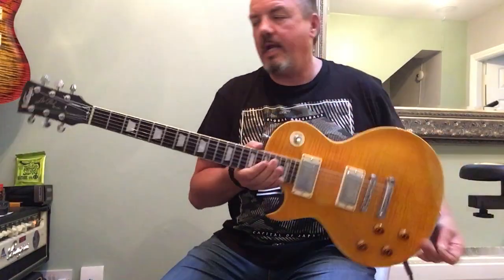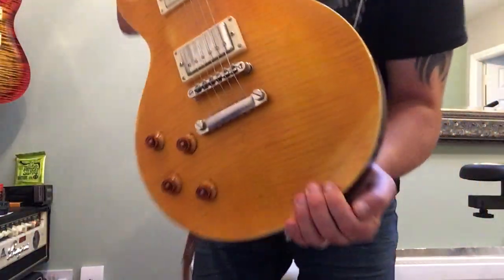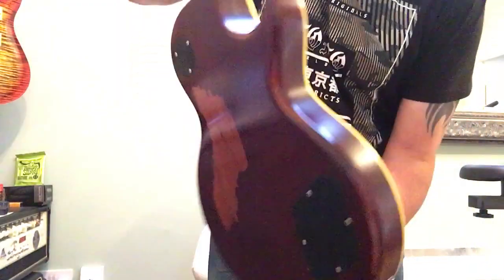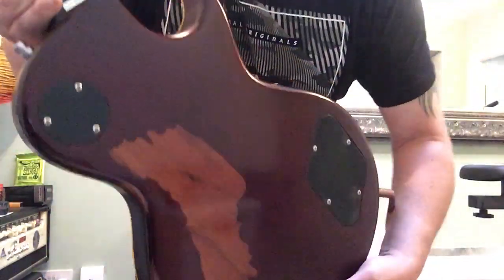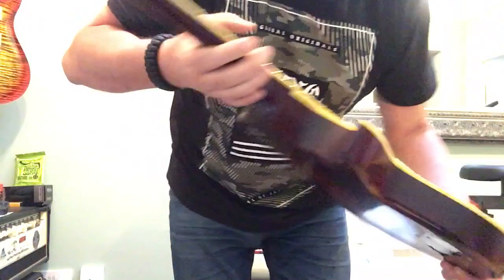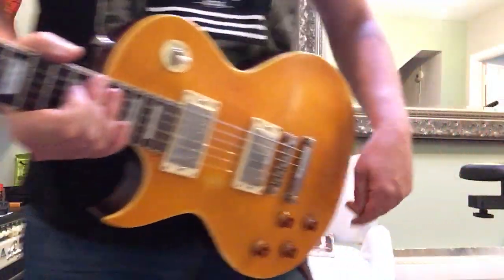Anyway, there you have it — JHS Lemon Drop. You've probably seen thousands of videos on them and they're a lot better than mine, I'm sure. Anyway, this is one of the original runs from 2009, the first run of them. I know they've made a few since. This thing weighs a fucking ton — it's like a coffee table around your neck, but with great tone and great sustain. Anyway, thanks for looking in. Talk to you soon.